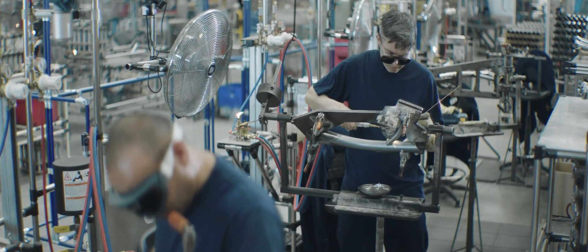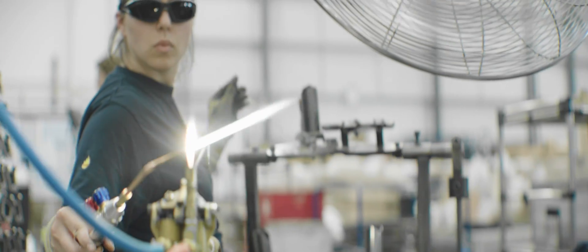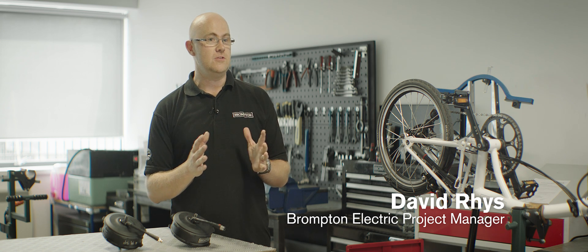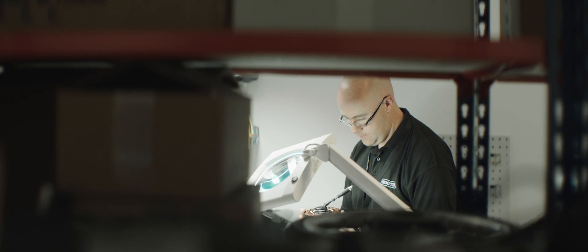We originally looked to try and find existing equipment that we could put onto the Brompton, but the Brompton is such a unique product that its dimensions are a little bit different. Therefore we had to take on the task of developing everything ourselves.